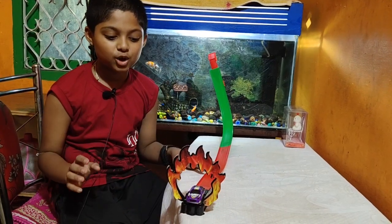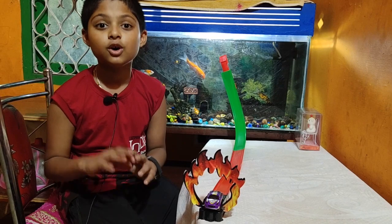So how do you like this amazing toy? Also thank your friends for watching this video. Ta-ta, take care.